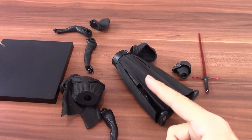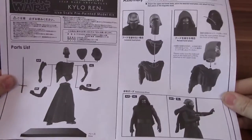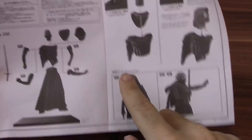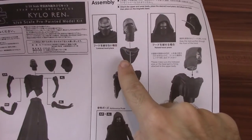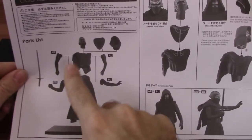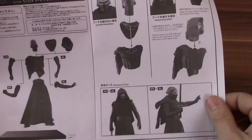I've got him out of the pack now and I'm going to put him together for you. With Kotobukiya figures you get a set of instructions in the box. There's not much assembly required — it all generally snaps in really nicely, but there are a few bit options. You can have him with his hood up or his hood down, and you also get a couple of different arms to pose with — a pushing arm and just the standard standing stance as well.